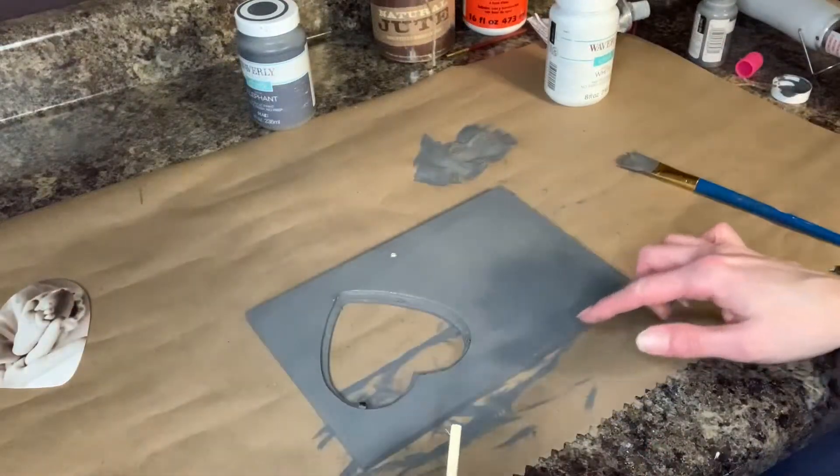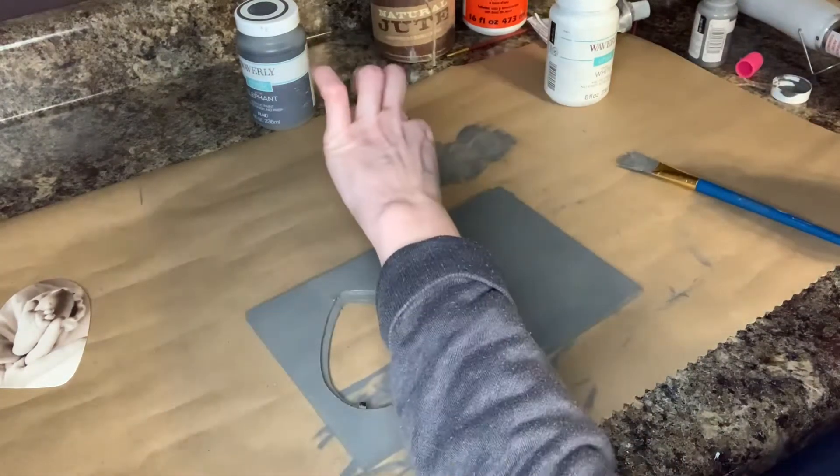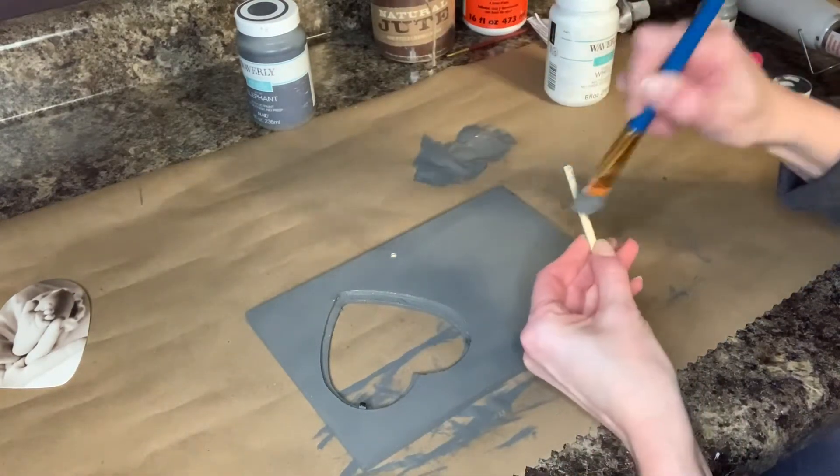I have the whole frame painted, then I'm gonna use my heat gun. You also want to make sure you do this little wooden dowel that goes in here to hold your picture up — make sure you paint that too.